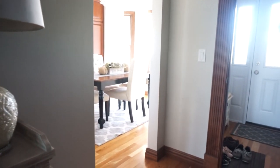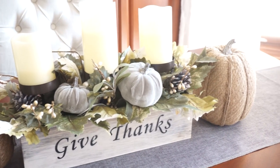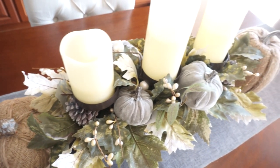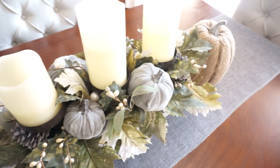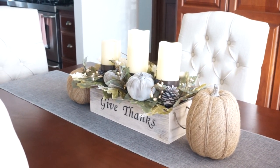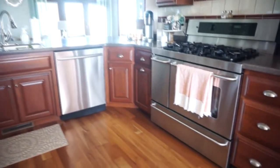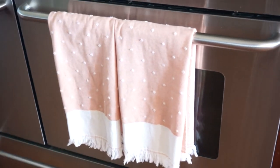Going into the dining room, this is what it looks like. I kept it pretty simple this year. I have one main centerpiece which I found from HomeGoods — I absolutely love it. I'm kind of going with muted colors with the grays and greens. The burlap pumpkins were from the Target dollar spot last year and the burlap table runner was from Amazon.